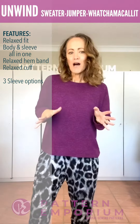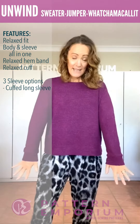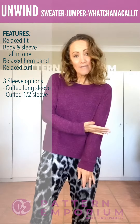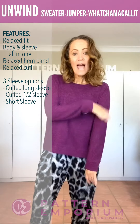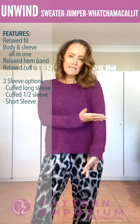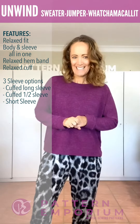To make this jumper perfectly trans-seasonal there are three sleeve lengths. There is the long sleeve, there is a half sleeve which sits below the elbow, and then there is a soft gentle short sleeve. The long sleeve and the half sleeve are both cuffed, and the short sleeve isn't.